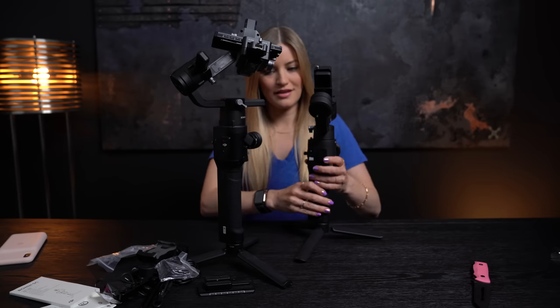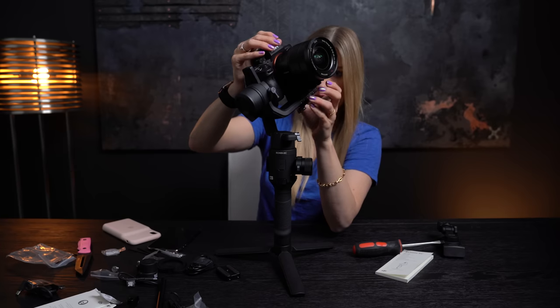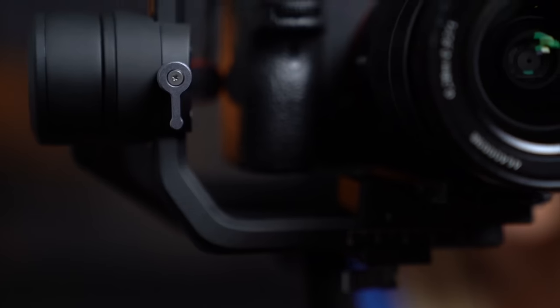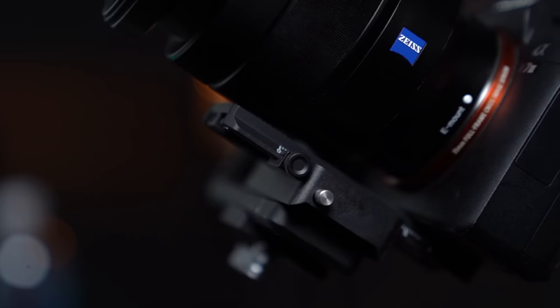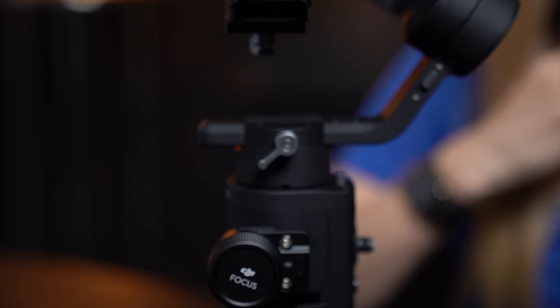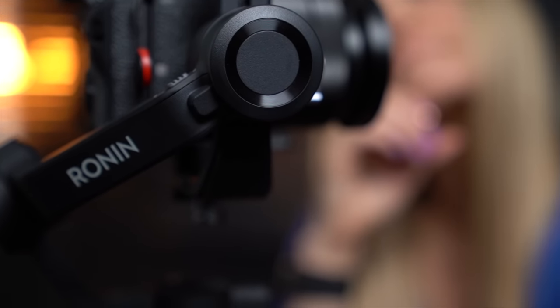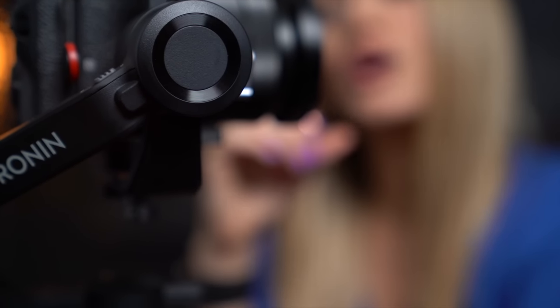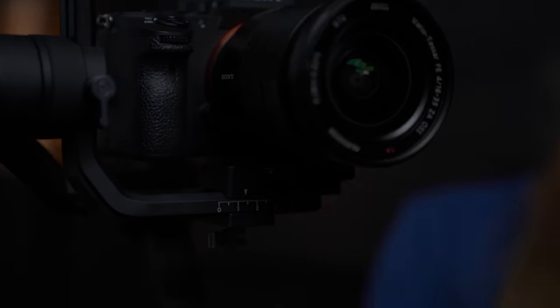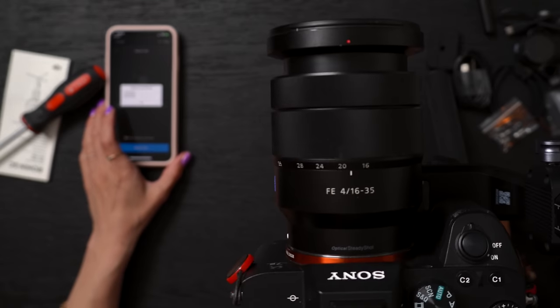Let's get a camera on this thing and get it balanced. It's so sensitive. Okay, we're in — let's do a balance test. The tilt is excellent. The roll is excellent. The pan is excellent. I just can't even believe it.